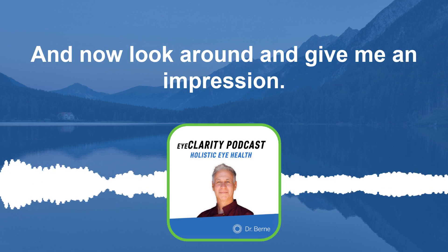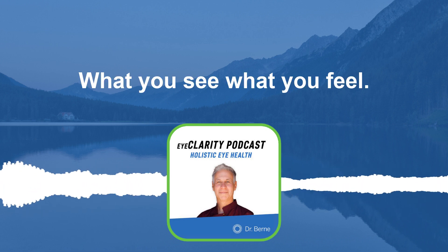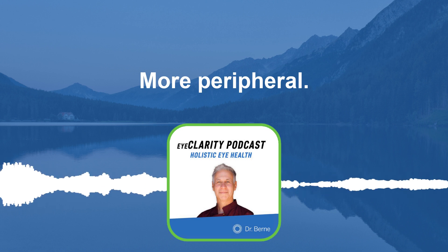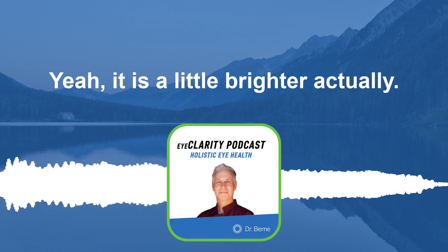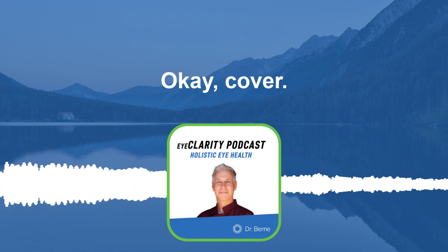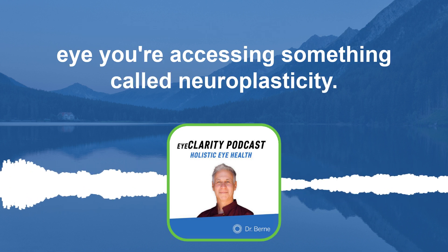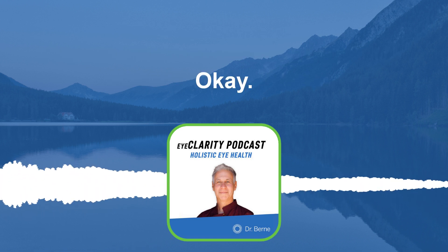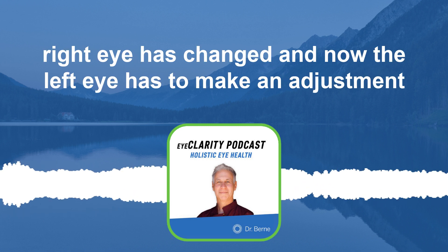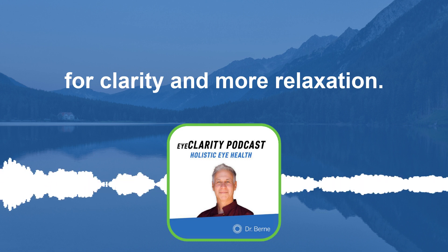Take your hand away from the other eye, look around, and give me an impression — what do you see, what do you feel when you reintroduce the left eye after stretching the right eye? Brighter, clearer, more peripheral — yes, it is a little brighter. The key to having good vision is allowing light to come into the eyes. When you cover an eye, do that stretching, and then reintroduce the eye, you're accessing something called neuroplasticity — you're creating a new pathway. Now the left eye has to make an adjustment, so you need more clarity and more relaxation.